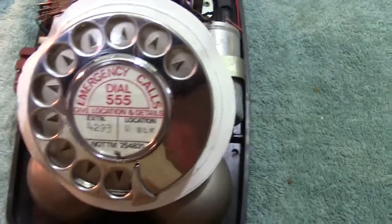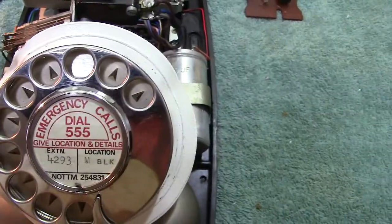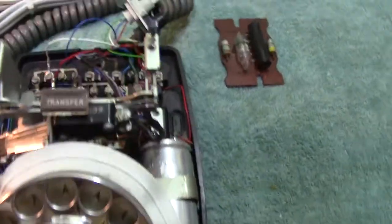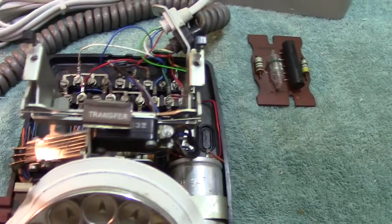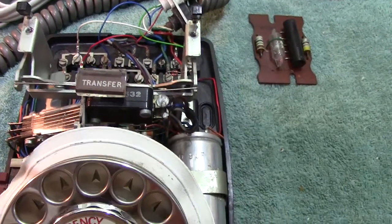This is made by Ericsson's and Plessy. It's called an Etel phone. I have in fact got another phone upstairs which is also called an Etel phone, which is a different shape altogether.